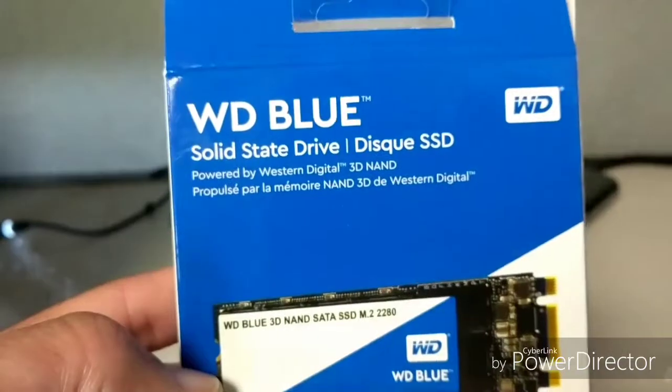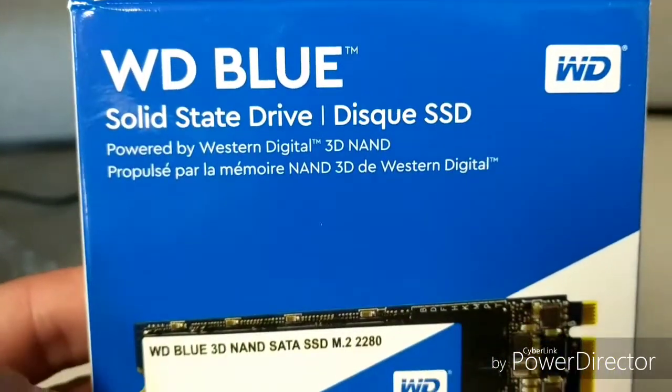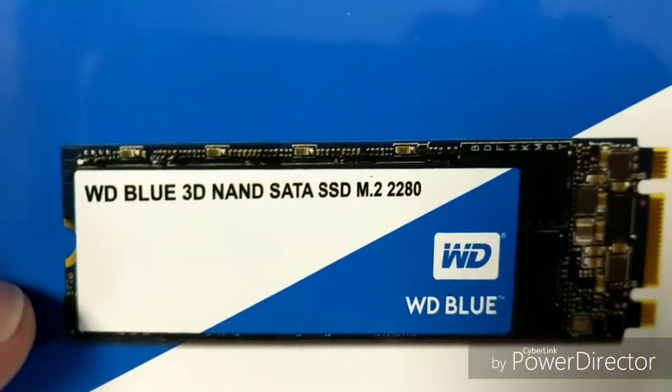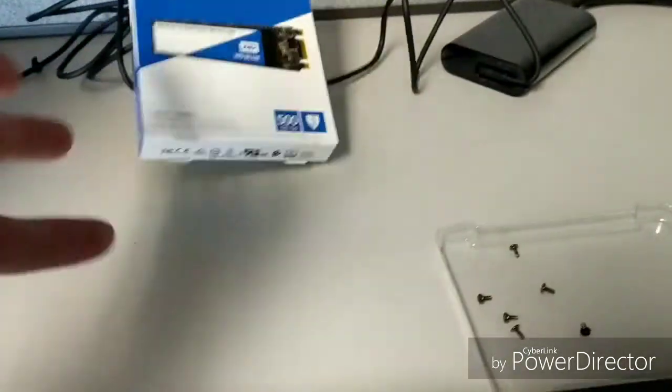We ended up ordering a WD Blue — just a solid state drive, SATA — specifically the M.2 2280 length, 500 gig.